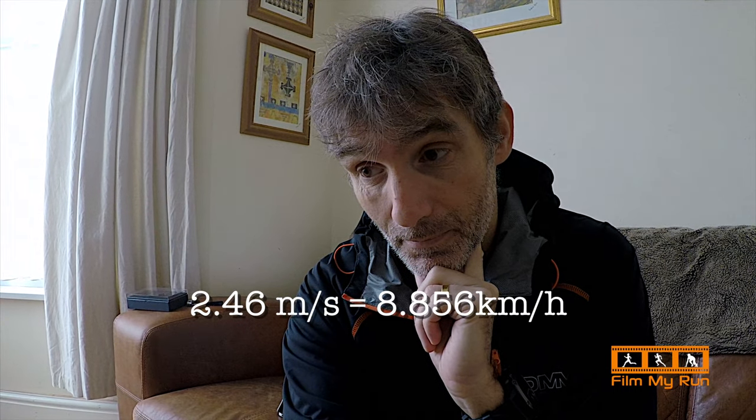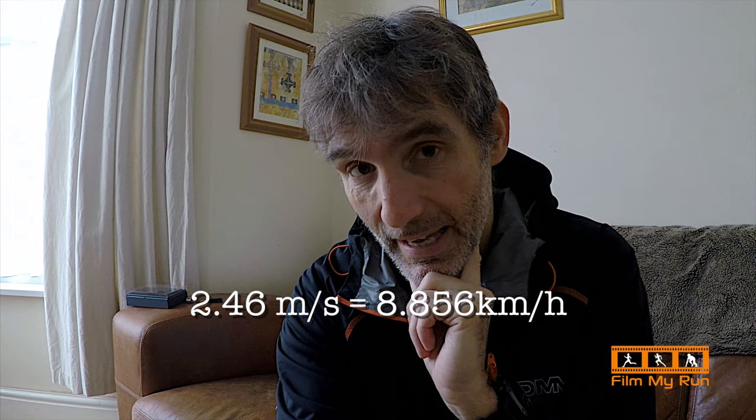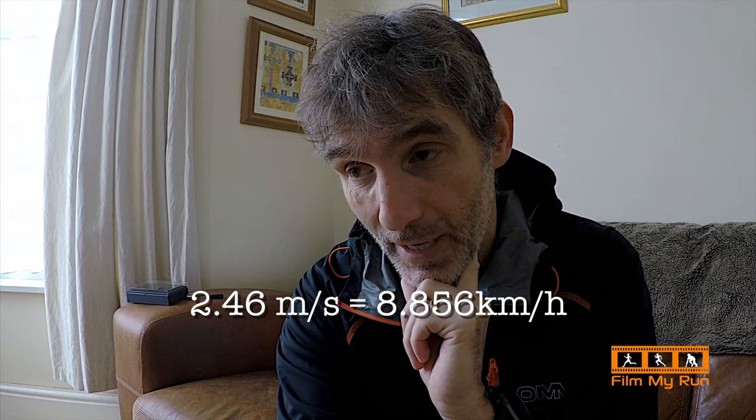Alexa, what is 2.46 meters per second in kilometers per hour? The answer is 8.856 kilometers per hour — so just about 8.9 kilometers per hour. Interestingly, my treadmill was set at 9 kilometers per hour, so there may be a margin of error in my calculations, my measuring of the belt length, or my counting of the revolutions. We could say the treadmill is running at 9 km/h when it says it is, or just slightly under.